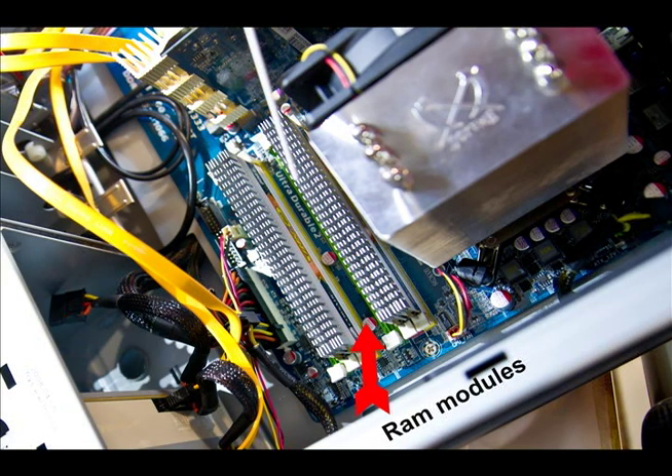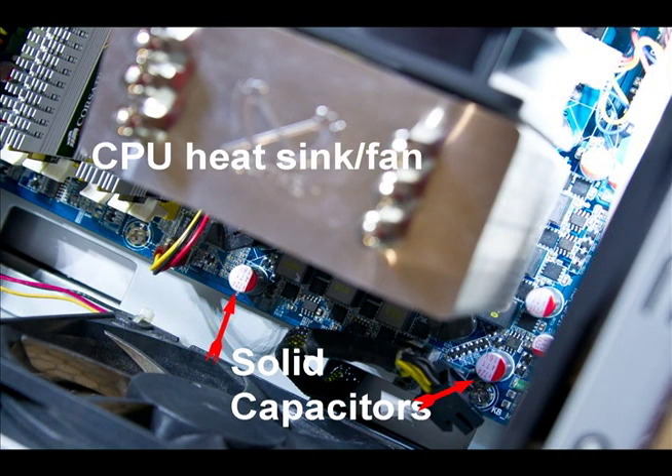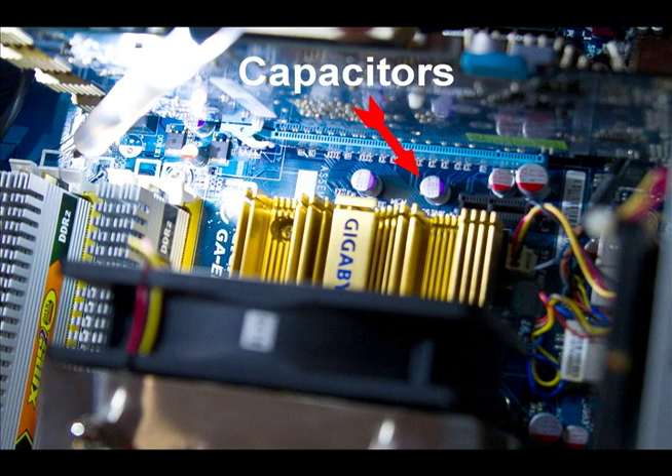Some RAM modules have heat sinks on them and some do not — this is another area you want to make sure is clean. If you can't get it with your crevice tool, go ahead and blow it out. Now let's talk about the capacitors on the motherboard. Capacitors filter the DC voltage coming off your power supply, making sure that your CPU has the proper power it needs. If the capacitors fail, you'll have all sorts of intermittent problems — locking up, doing strange things. These are examples of solid capacitors, which usually do not fail.